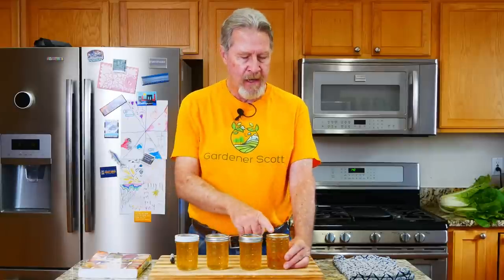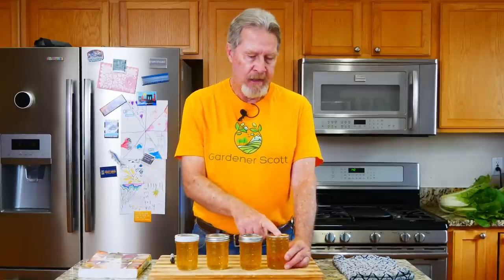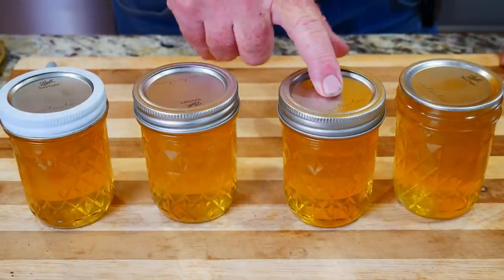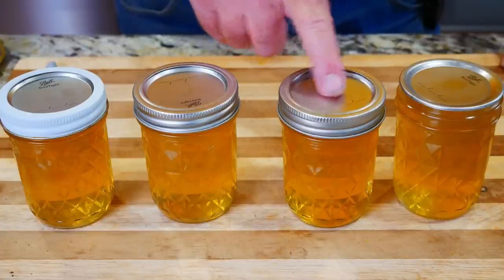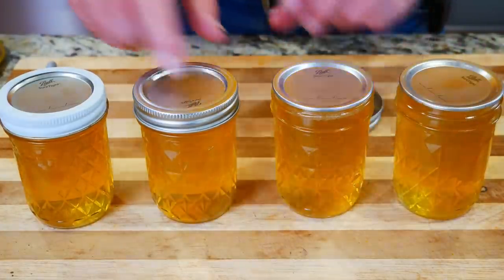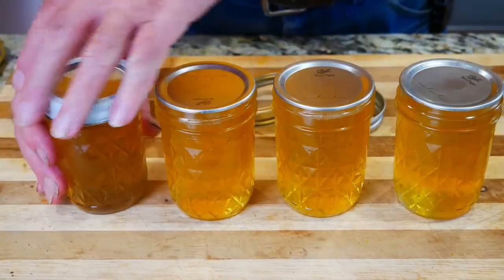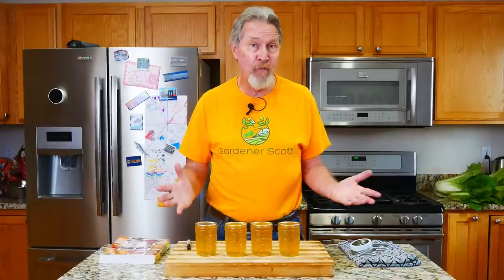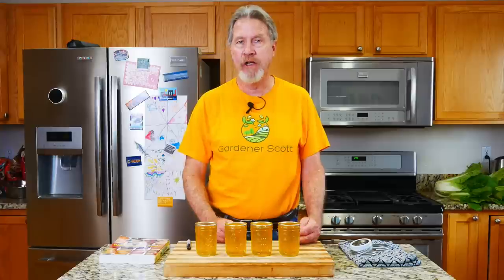It's been 24 hours and now it's time to check the seal of the jars. The band should come off very easily. What I'm looking for is a slight indentation — the lid should be concave. If you push on the center and it pops back, that means it doesn't have a good seal. If you can see or feel that it's concave, you've got a good seal. I've got a good seal on all of these jars. Now if you do everything right, you're going to get a good seal — I can't remember the last time I didn't have a jar of jelly or jam seal properly. It's all in the process.